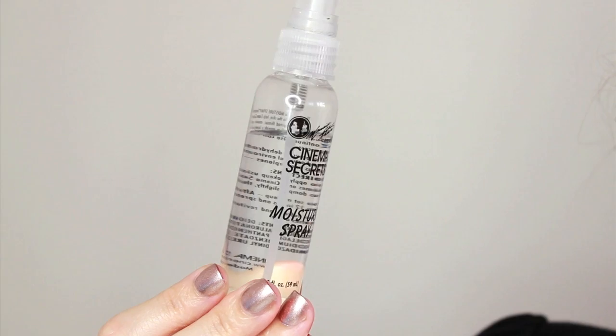The basis of any red carpet classic beauty look is going to be flawless skin, so you want to start by prepping your skin for makeup application. I like to apply a moisturizer as my very first step to a clean face, and then I like to go in with a bit of primer. This one is from Hourglass and it's the Mineral Veil Primer.